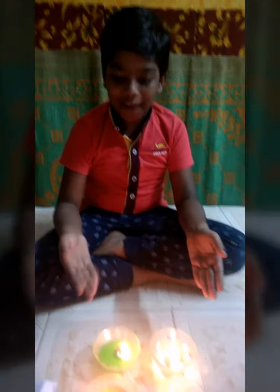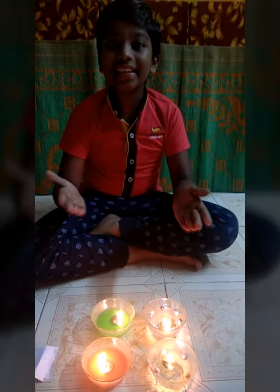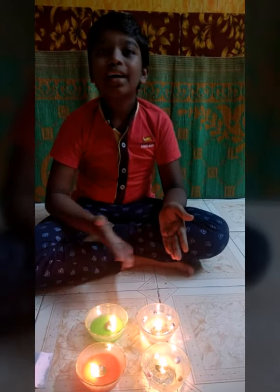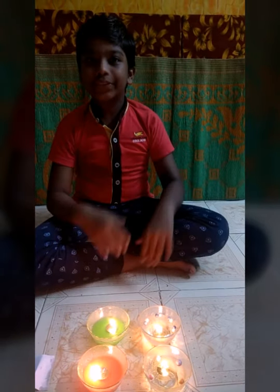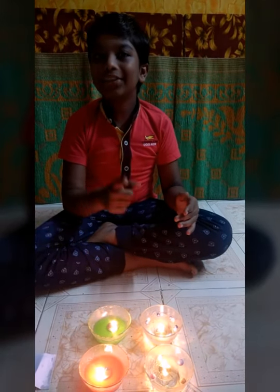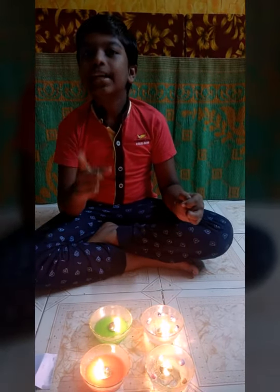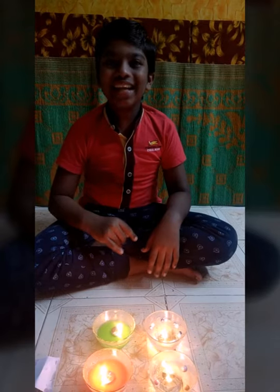Hello friends, I have made four diyas. I hope you like these diyas — please try making them at home and enjoy this festival of light, Diwali. Please like, share, and subscribe to my channel, share this with your relatives, and click the notification bell and select all. Bye bye friends, see you in the next video!